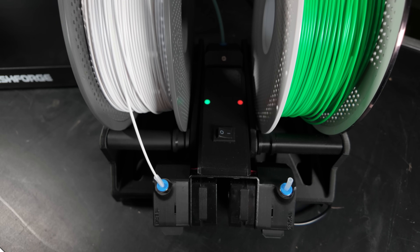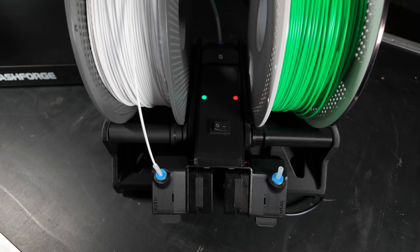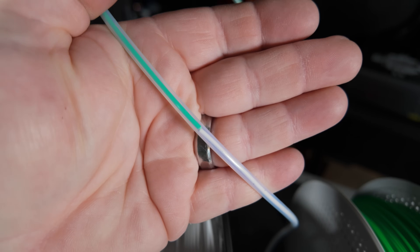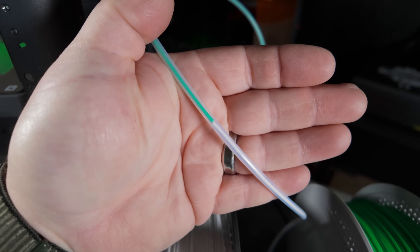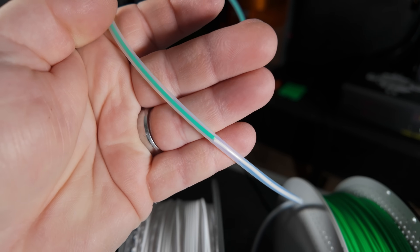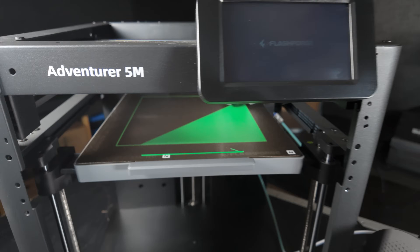There we go — it just switched over. It's feeding in the white roll. Our green light turned red for the green spool, and our yellow light turned green for the white spool. The white has made it through the tube a bit, so let me show you — look at that junction point. They are exactly aligned with each other. There is no gap there, which is awesome. That's exactly what this product is designed to do: it keeps continuous pressure on the filament and keeps them right beside each other as it works its way through the tubing to the extruder.